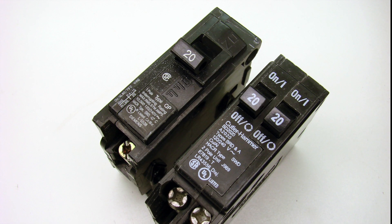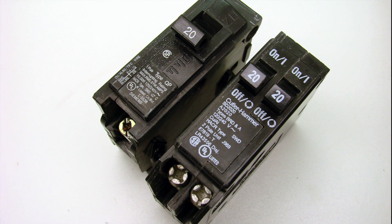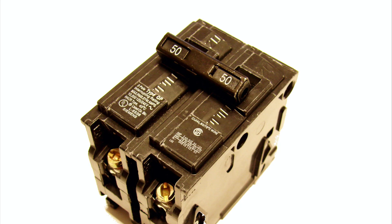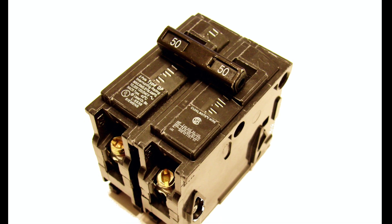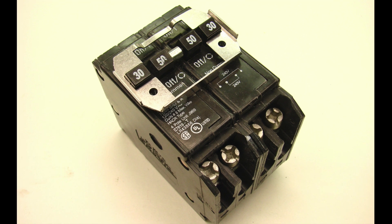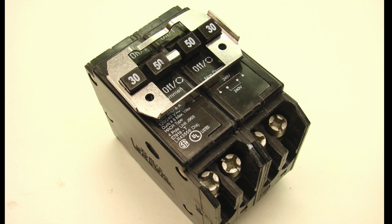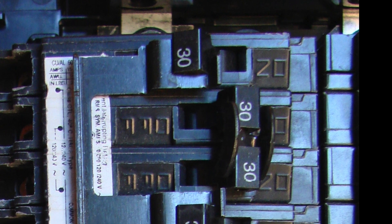In some panels you'll find they're loaded up with lots of breakers, leaving very little or no breaker space. Depending on your brand and model, there's a possibility you can install twin breakers, putting two circuits in the space of one. In some cases where you have full-size double-pole breakers, you can install a quad breaker that allows four circuits in the space where two are normally installed.